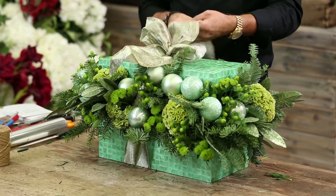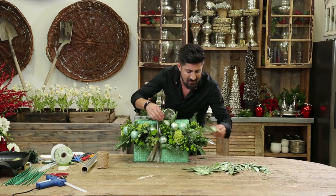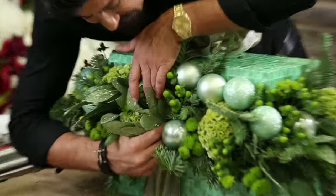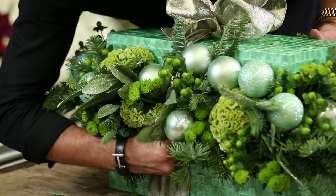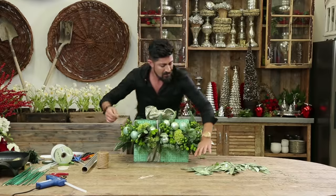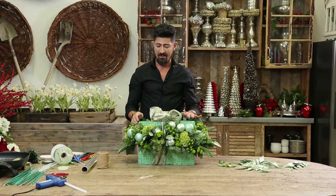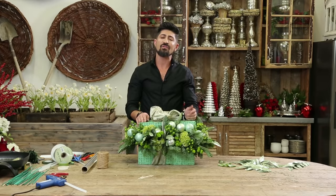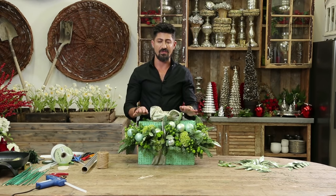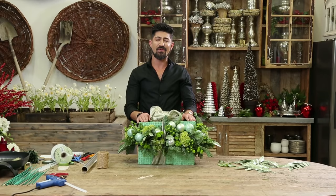And look at how gorgeous this is. I'm going to finish this off in the front — I think you're probably going to need a leaf just to cover, like so. And look how gorgeous this arrangement is — green with envy, all different shades of greens and green flowers. Thank you so much Blooms by the Box for all these beautiful flowers today. For more information on my video tutorials, go to my YouTube channel, Eddie Zirazian. I'll see you next time.